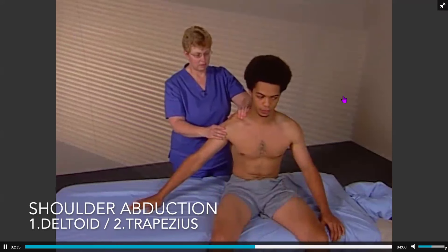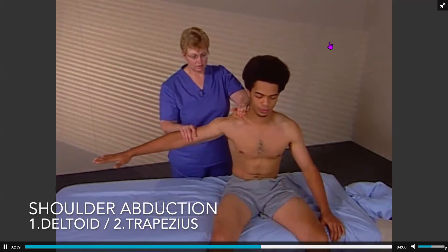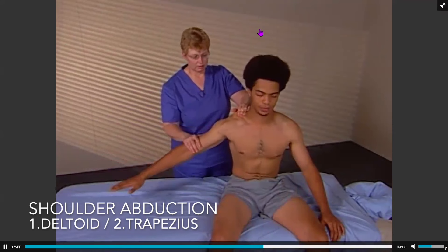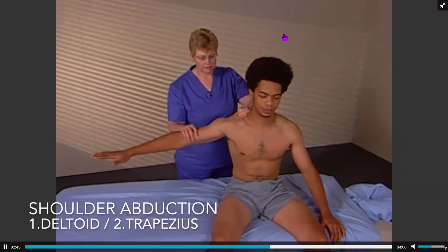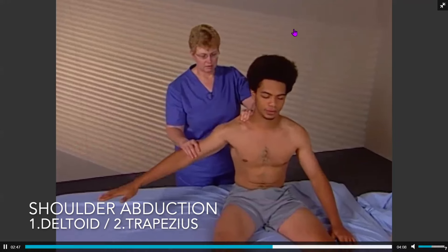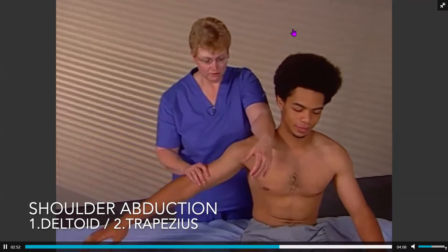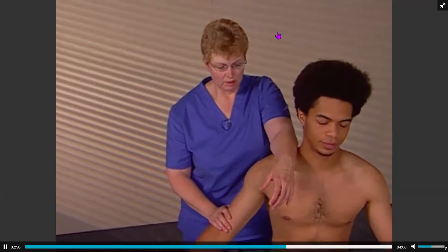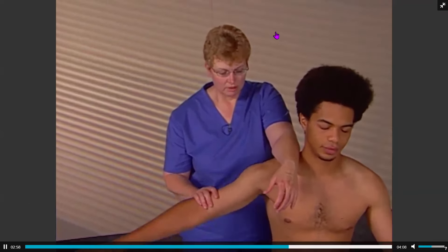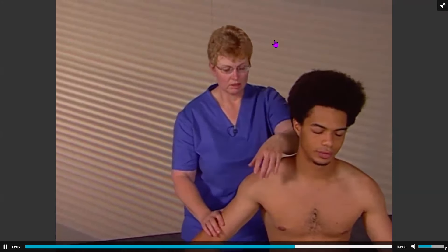The shoulder abduction muscle activation sequence should be the deltoid contracting first and then the upper trapezius. If the upper trapezius is contracting before the deltoid, the correction is to inhibit the upper trap, activate the deltoid, and then reassess.